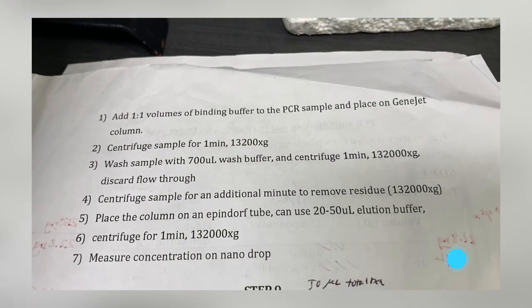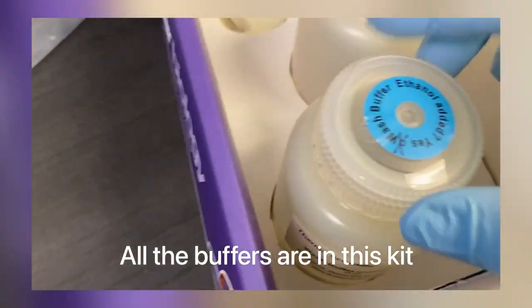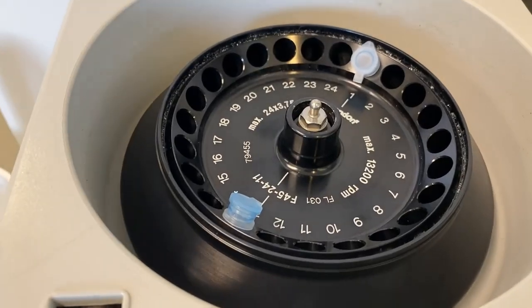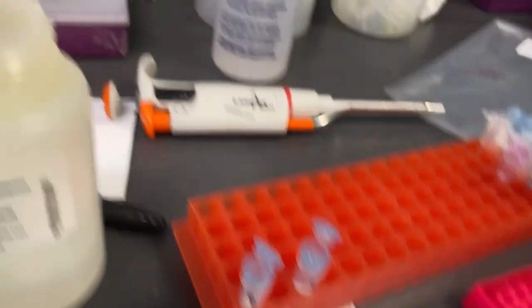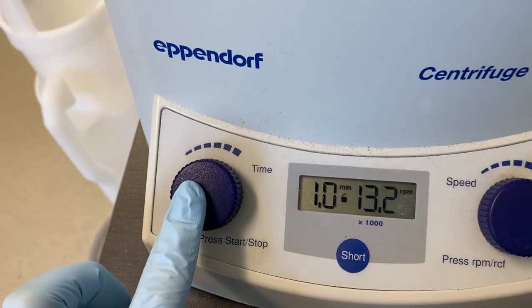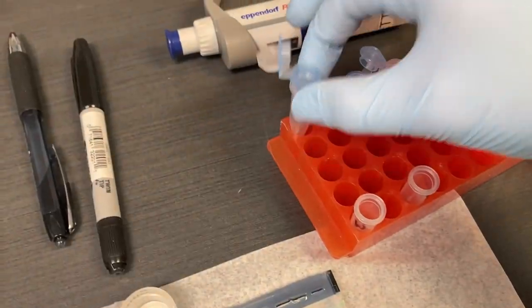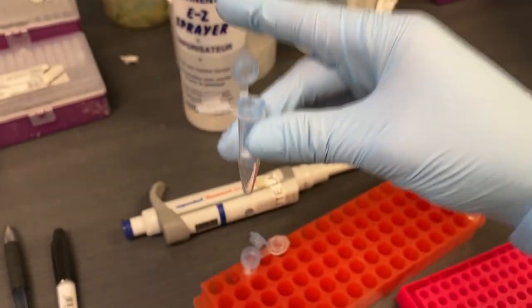I'm basically following the steps. I'm going to wash it and spin it with the wash buffer. I'm always trying to put the little edges on the same side facing inward. Essentially the DNA is bound to this filter over here. The elution buffer is going to make all the DNA un-bind from that filter and flow through.